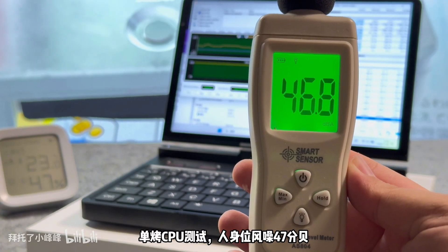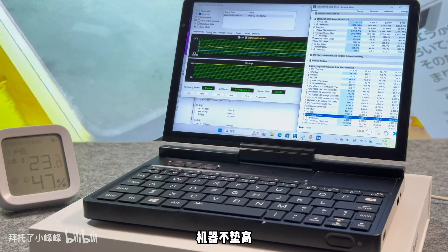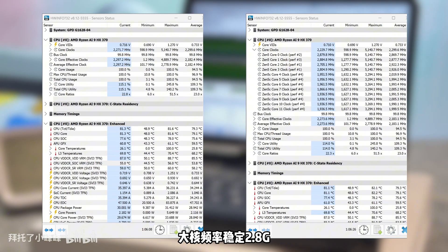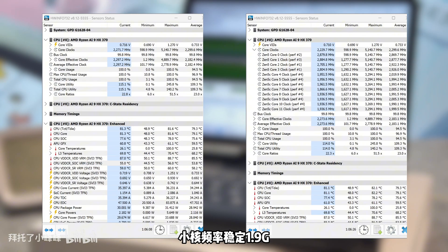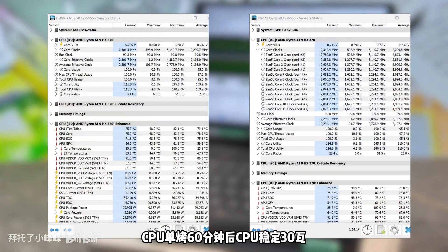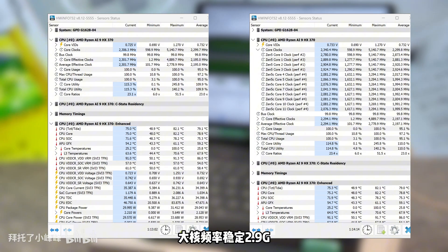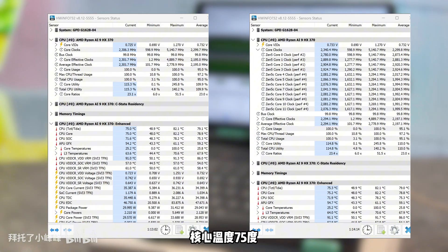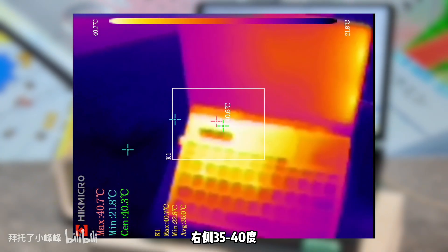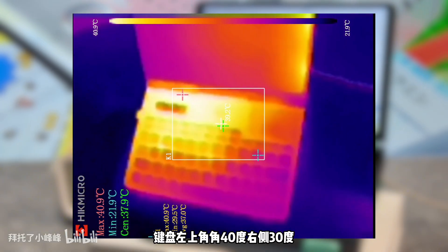The top bezel of the P4 is slightly narrower than the bottom bezel, and the left and right sides are equal. The corners of the screen are rounded. On the left side there is a 5-megapixel ultra-wide-angle lens. The 8.8-inch screen can be used with an external back-mounted handle without any problem — the body clips stably with about 2cm of grip.